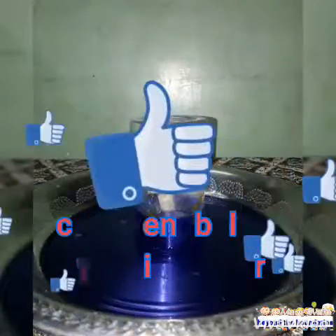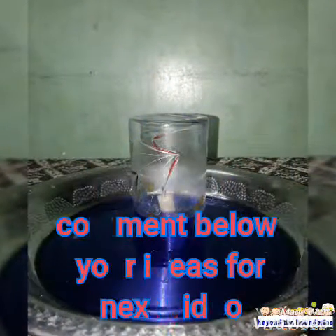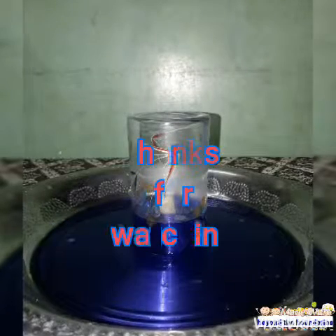Like, share and subscribe for more videos. Comment below for your ideas for my next videos. Thanks for watching.